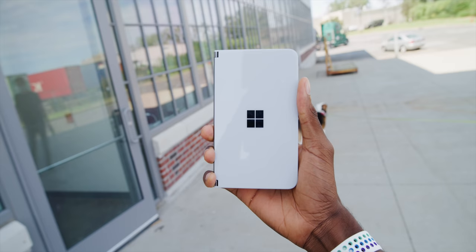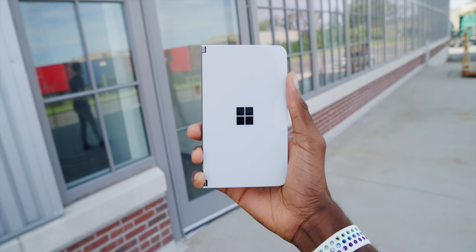Hey, what's up, MKBHD here. This is something we've been waiting for for a pretty long time. Ever since over a year ago when Microsoft pre-announced they're working on a foldable Android Surface phone, this is what we were waiting for. Now it's finally here. This is the Microsoft Surface Duo, and this will be the first time I've held it since those initial pre-unveilings.